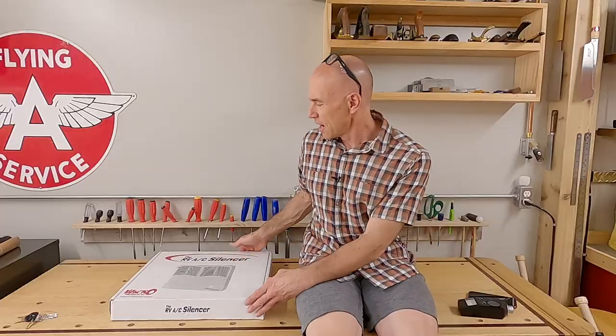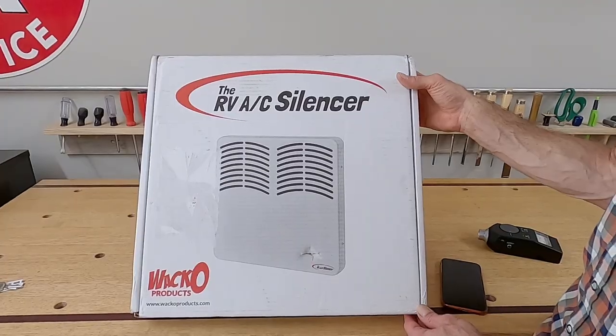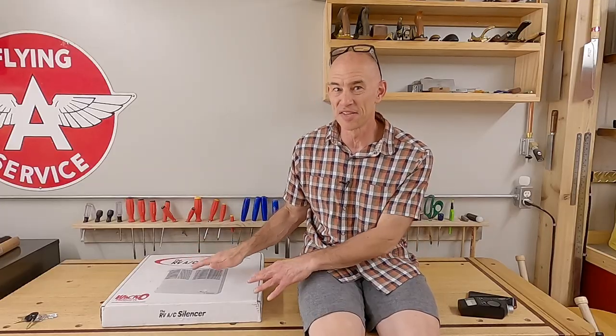We have a new RV — it's a Winnebago Echo — and the air conditioning in it is ducted, so it's already quite a bit quieter than what you'd have in a typical camper van. But I'm always looking for ways to make it quieter, and I saw this product: the RV AC Silencer from Wacko Products. This is one of the rare products I purchased within 15 minutes of becoming aware of its existence.